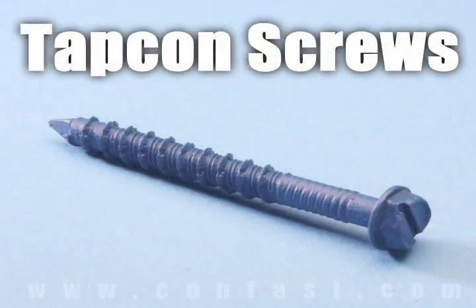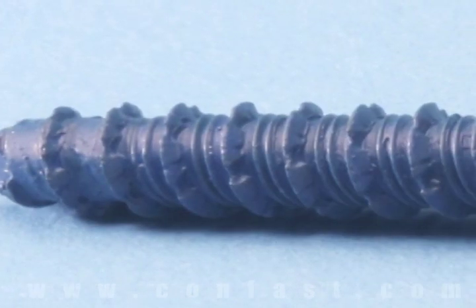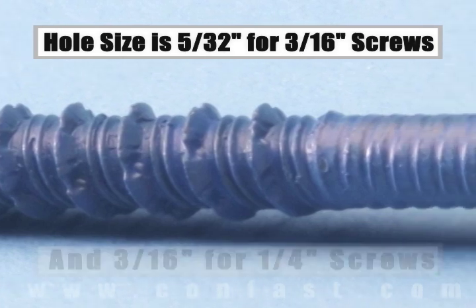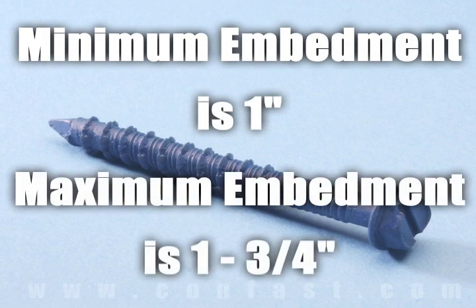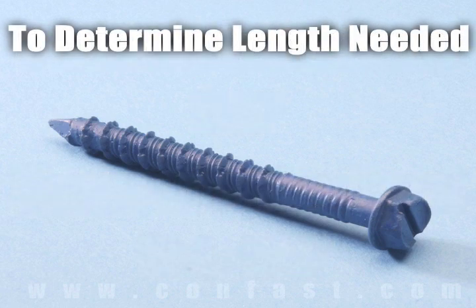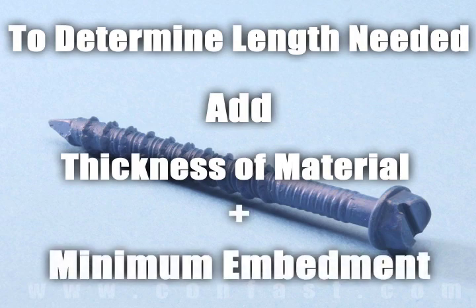TAPCON screws are designed for use in concrete brick or block base material. The size of the hole to be drilled is 532 for a 316 inch diameter screw and 316 for a quarter inch diameter screw. Minimum embedment for TAPCON screws is one inch and maximum embedment is one and three quarter inches. The length of the TAPCON required is determined by adding the thickness of the material being fastened to the minimum embedment.